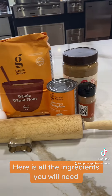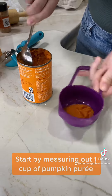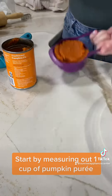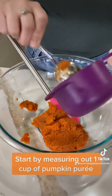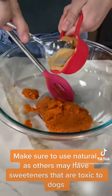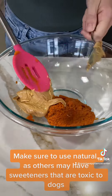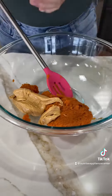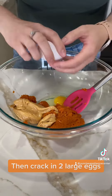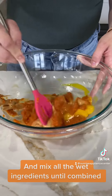Here are all the ingredients you will need. Start by measuring out one cup of pumpkin puree and one third cup of creamy natural peanut butter. Make sure to use natural, as others may have sweeteners that are toxic to dogs. Then crack in two large eggs and mix all the wet ingredients until combined.